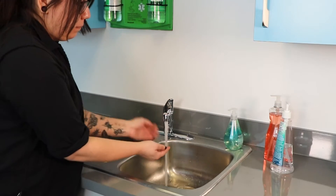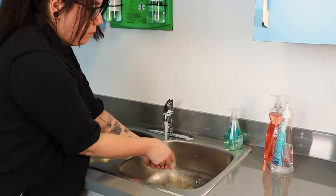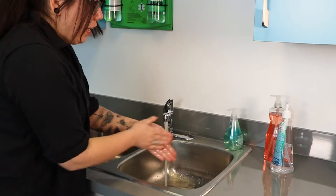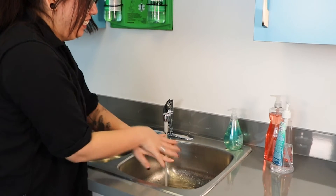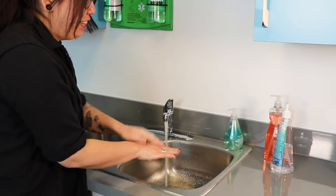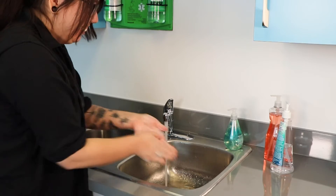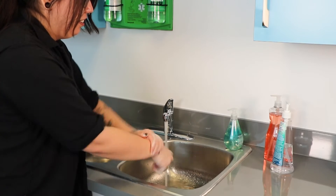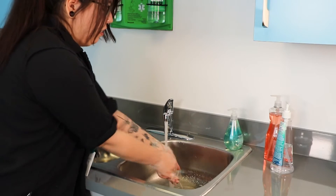Wash your hands before you take water samples. However, if hand washing is not possible, use hand sanitizer or an alcohol swab to disinfect your hands. Your hands must be clean. If they are dirty, they may contaminate the water sample. This may lead to incorrect data and will require resampling in these locations, even though the water in the distribution system may be perfectly safe.